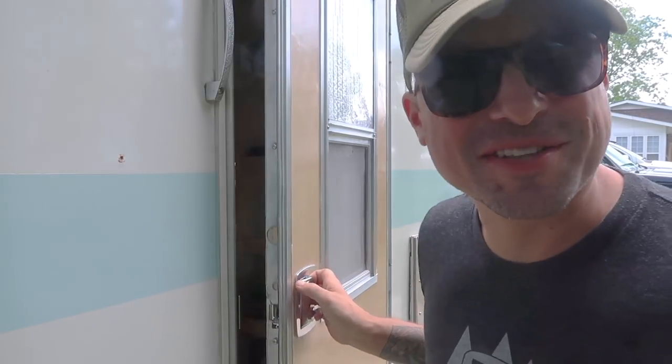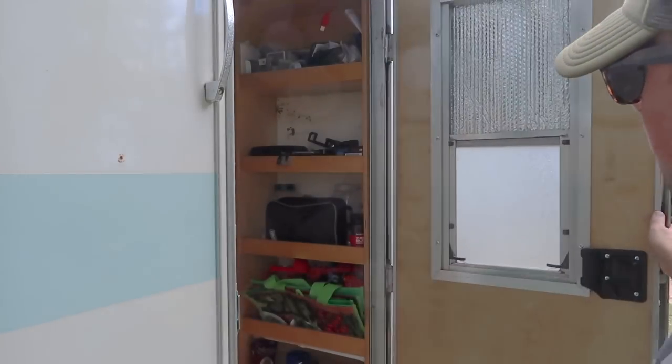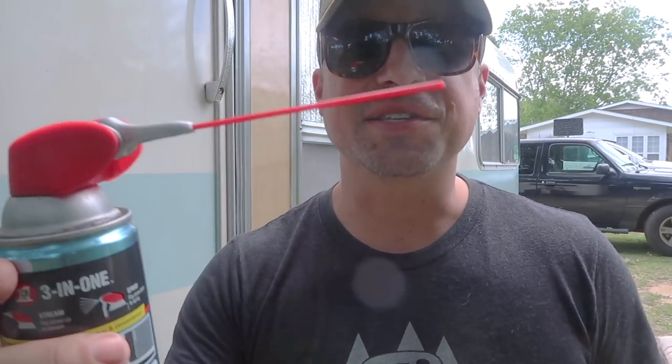Hear the difference? I'm happy about that — that's great. All the way open, no creaking or cracking. Super excited about that. And you see it has this little nozzle here for easy aim.